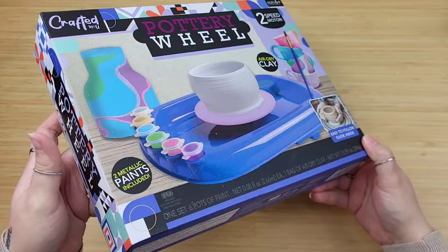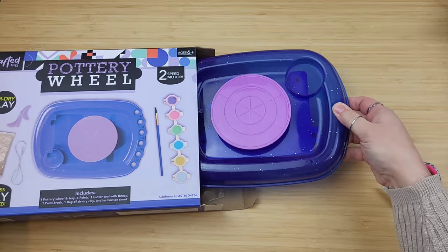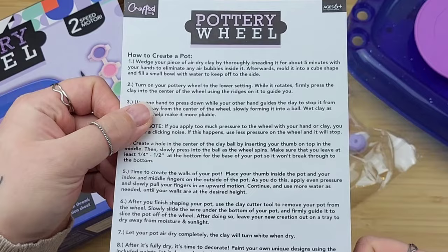This kit offered a lot for just a couple dollars. You get the actual pottery wheel itself, some paint, and the clay. And depending on the clay, that can be rather expensive.